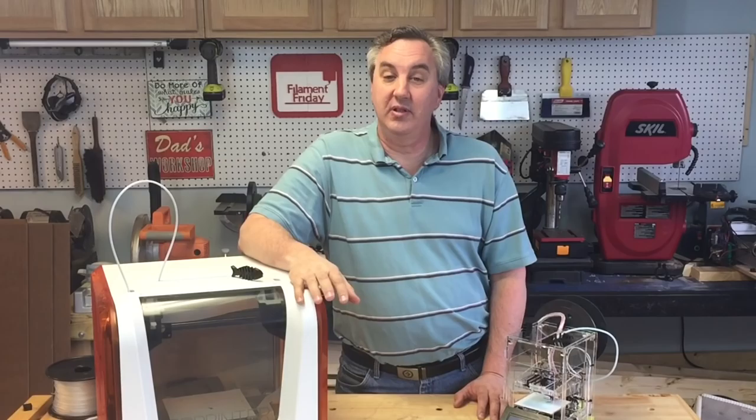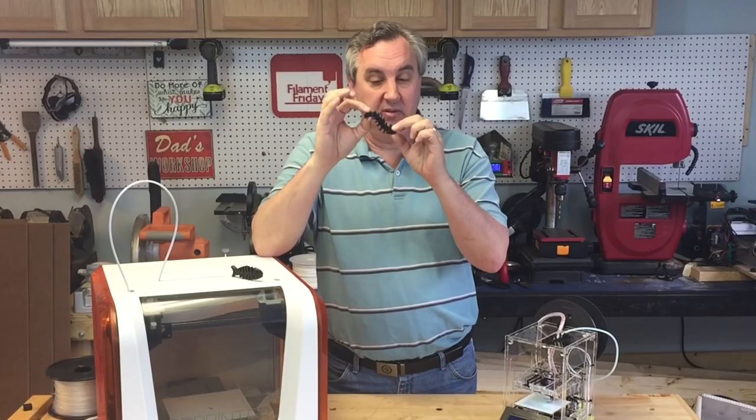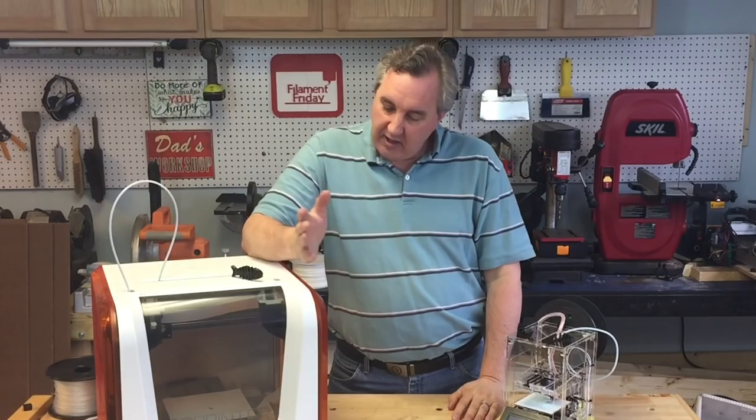One of my viewers, Science Shed, asked me to print the flexible fish that was featured on Thingiverse and printed on my DaVinci Junior. Here's one that's printed and very flexible. What makes this print unique is that it's a single print — it's got joints built into it that you print one time. You don't snap it together, and once you take it off the bed it should be flexible. That's the test.